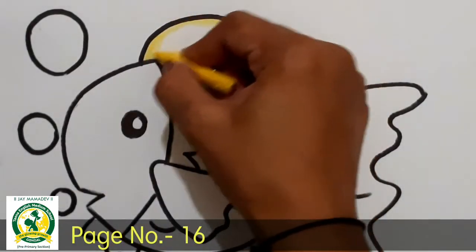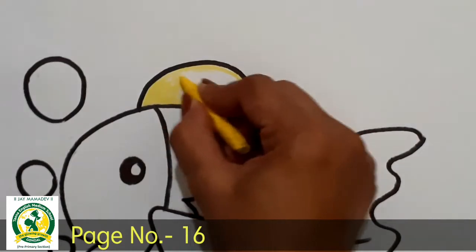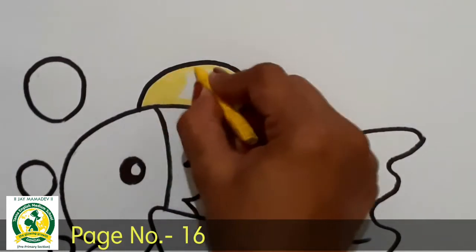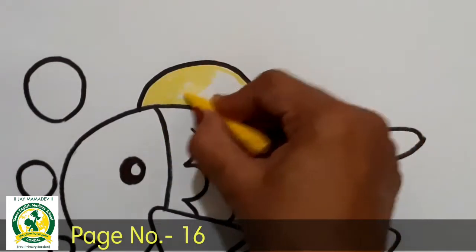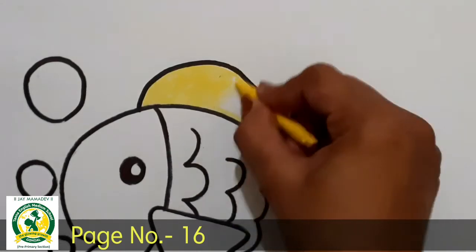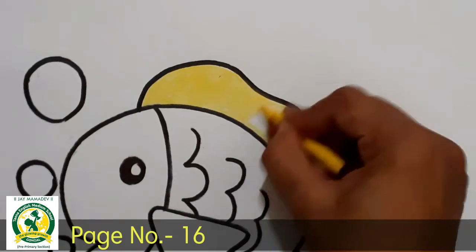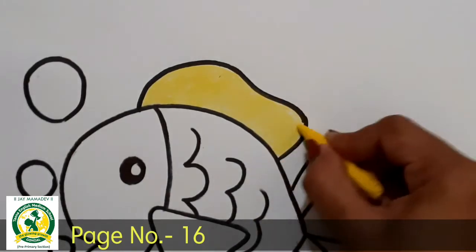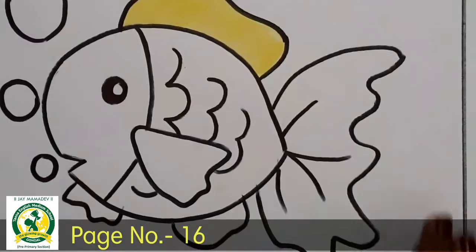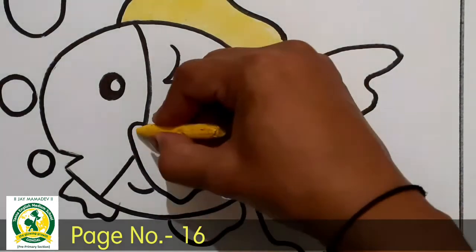I will add some color in the background. Okay! So we have used color. These are the colors — we will add color into color by color. We will add color to the color. Now we have to fill up the yellow color in the fish — where the yellow color is given in the whole part, we will fill up the yellow color here.